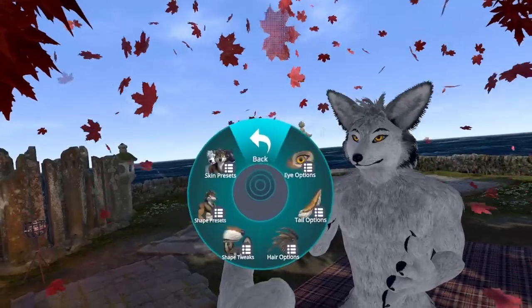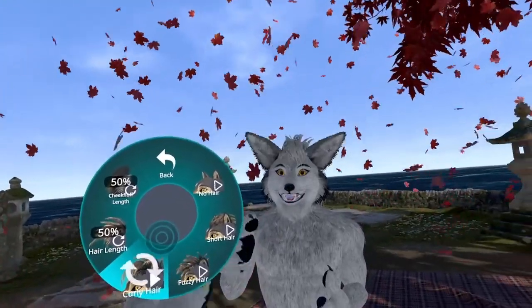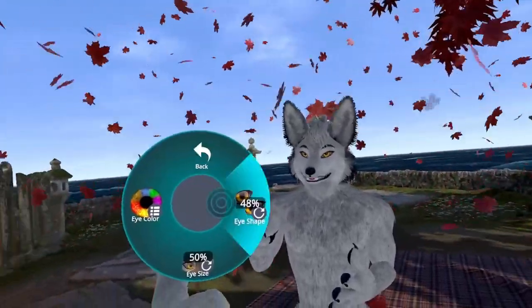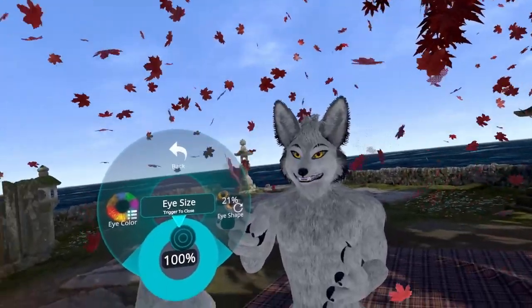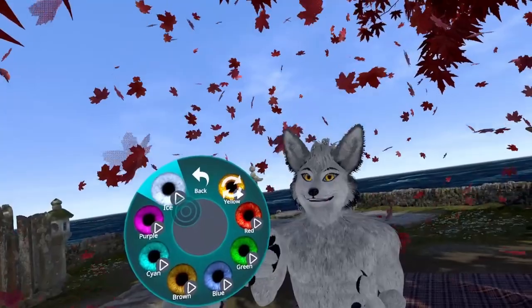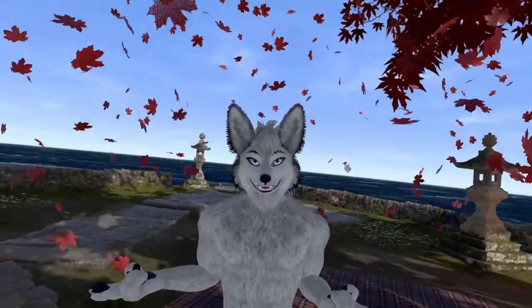Let's go to the hair options and choose the curly hair, then go to eye options, eye shape, and increase the eye size. You could also change the eye color. So here we go — now I'm looking more like a fennec, or like a rexorium.